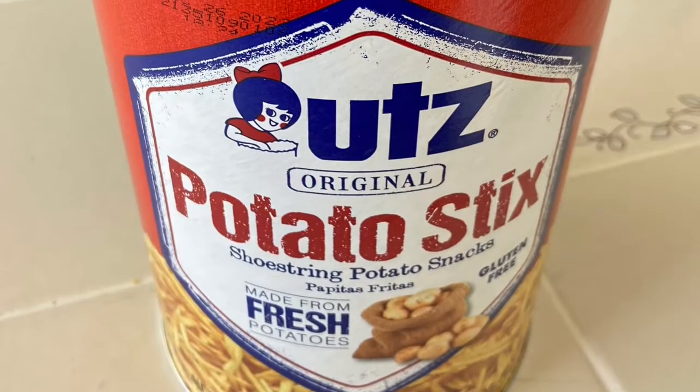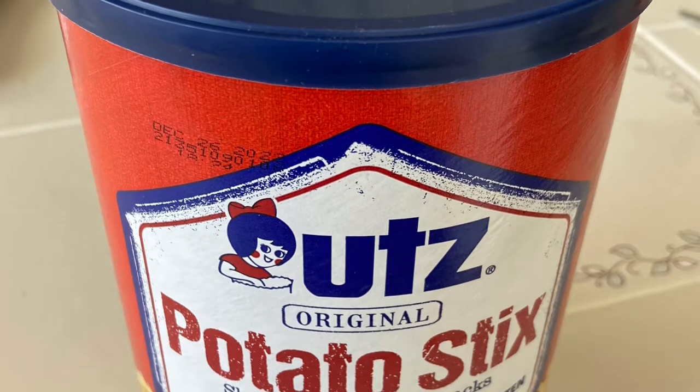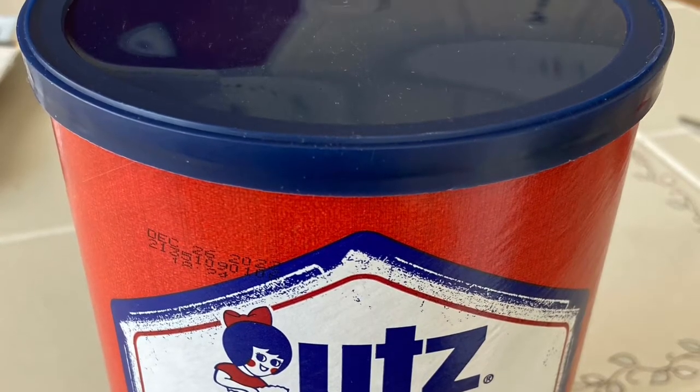So I had these potato stick cans. I ate two whole cans because I needed two of the lids. Call me crazy, but I love potato sticks.